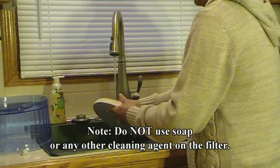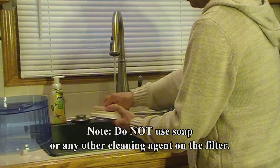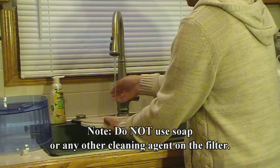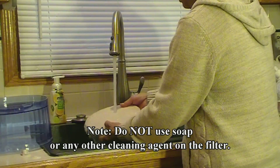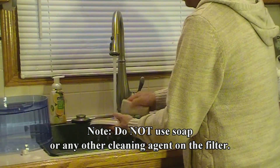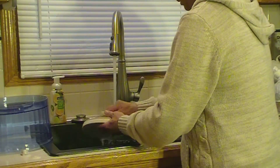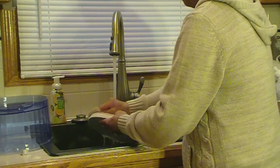Once you remove the ceramic filter, all you will need to clean it is running water and a scour sponge. Start by running warm water over the ceramic filter. Next, simply take your sponge and begin to clean the filter. Clean and rinse the filter as many times as needed.